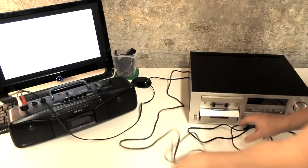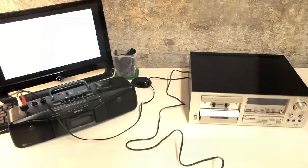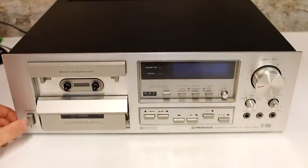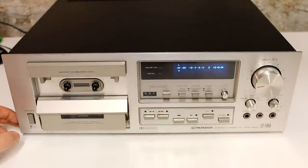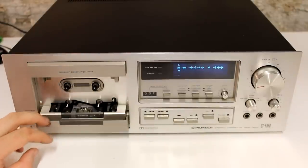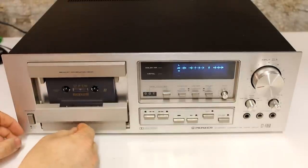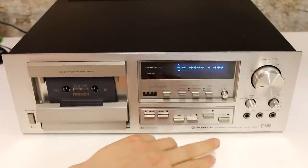Check the video description for more information. In the background you can also see that I'm using a PC monitor in order to take a look at technical documentation of the tape deck. So let's start testing this thing by first switching it on, opening the dust cover, inserting an ordinary cassette tape, closing the dust cover again and pressing play.